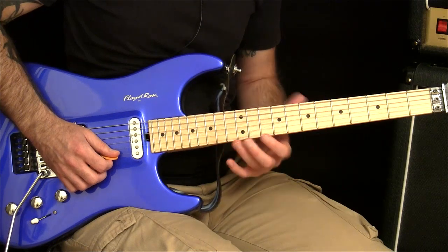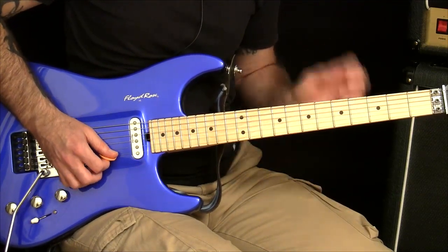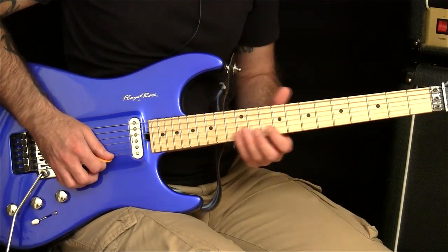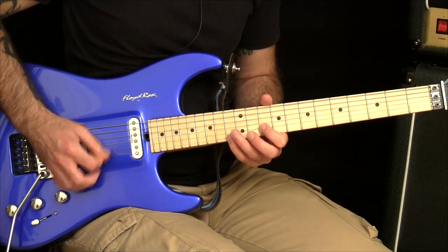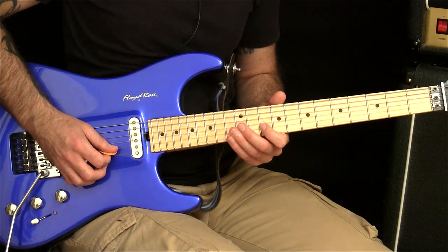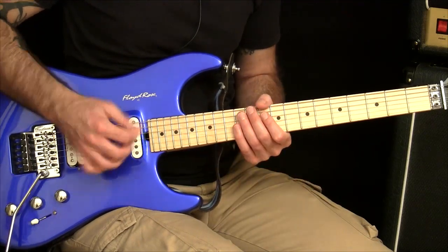If your fretting hand can do the job, then let's work on the picking hand. One thing you can do to get good at two note per string picking without having to do too much work with the fretting hand is just to fret two notes on two adjacent strings. For example, let's say it's the high E and the B string. Just pick one, two on each string — down-up and then down-up on the B. That way you can focus on that picking motion without tiring out the fretting hand.